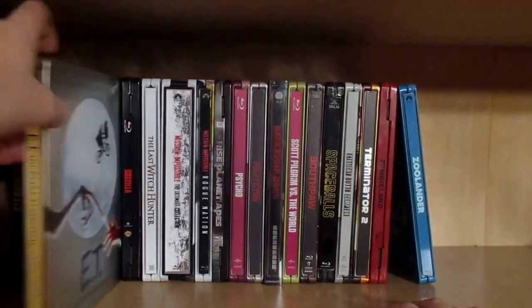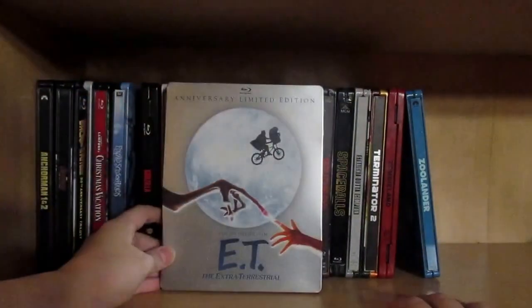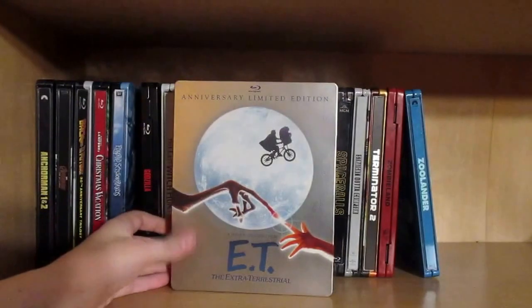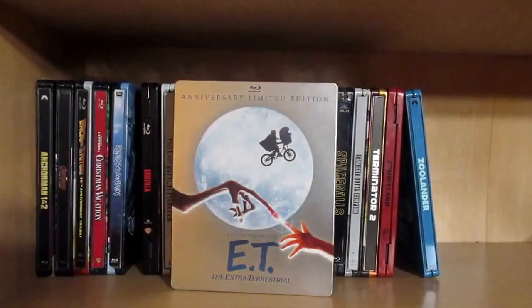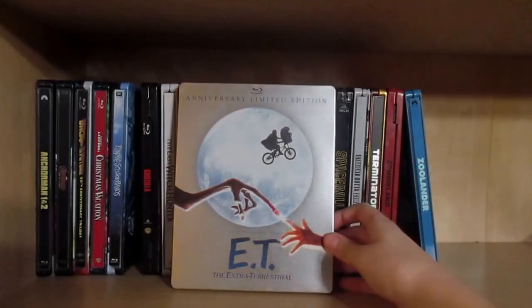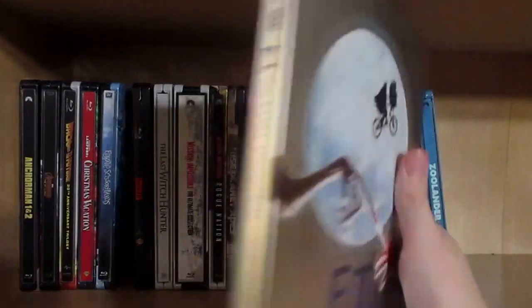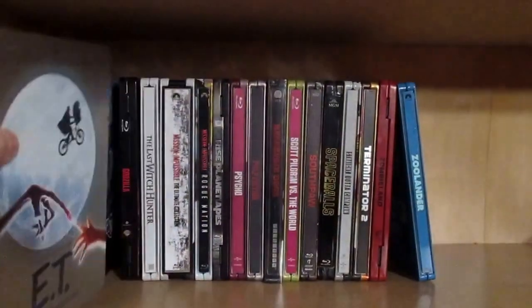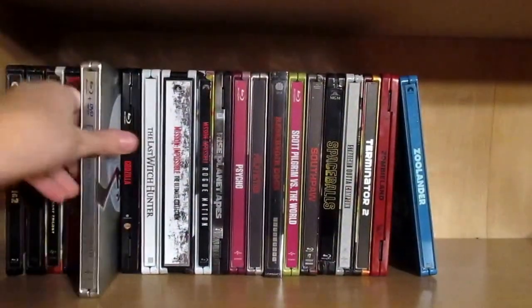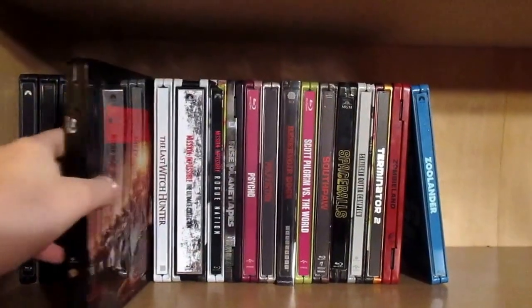Then we have one of Steven Spielberg's best films: E.T. I didn't go with the digibook — I just didn't feel like it. It's kind of hard doing this video with the lighting, but there we go, very nice steelbook. Actually, Steven Spielberg's newest film, Bridge of Spies, recently came to Blu-ray as well.